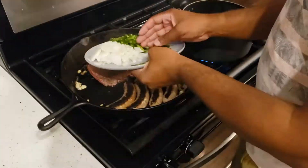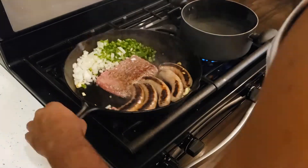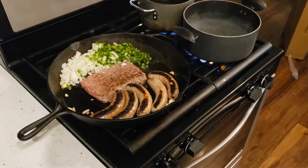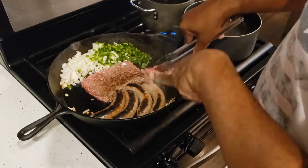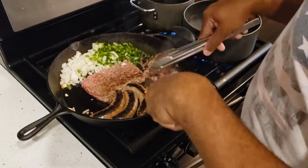I go back to my skillet, flip over my sausages, and at this point I'm adding in my veggies — onions and bell peppers — and that's all going to cook together with the meat sauce and add a nice little flavor. I'm adding some olive oil as well. I've also got a pot boiling for my pasta and a pot in the back to fry my fish.